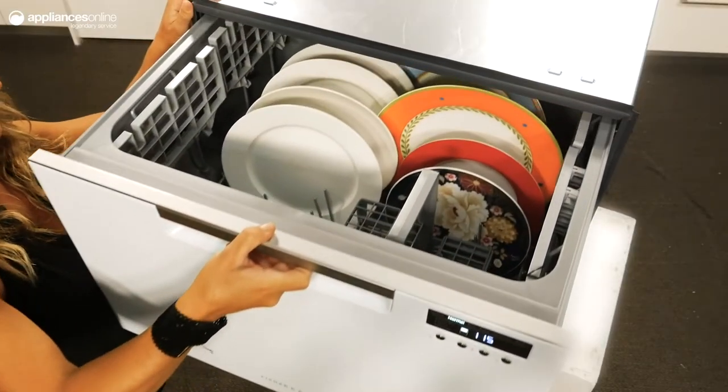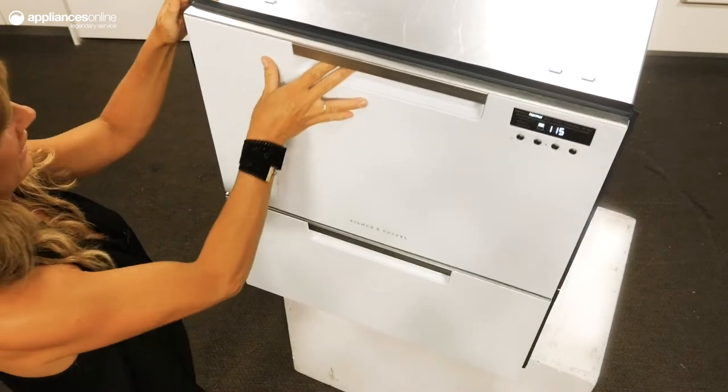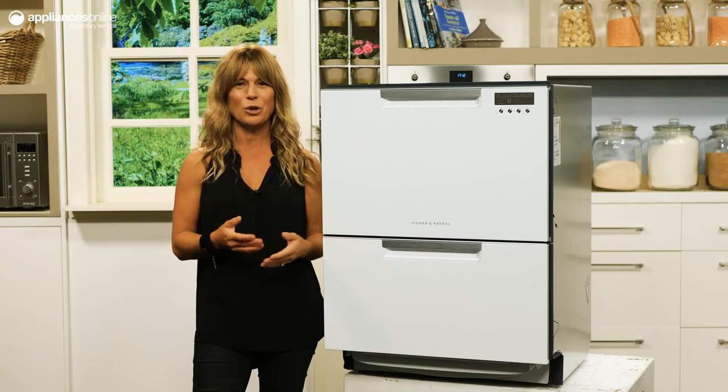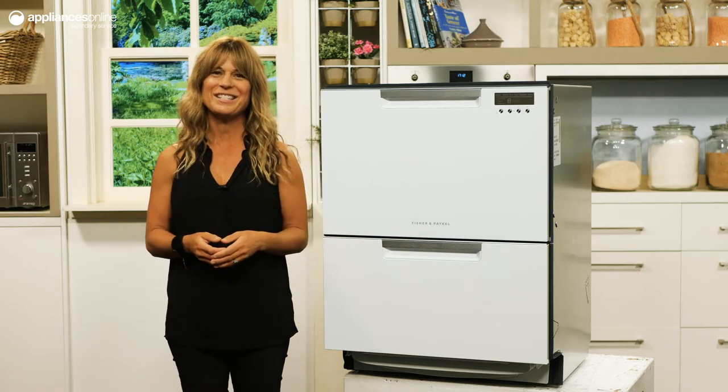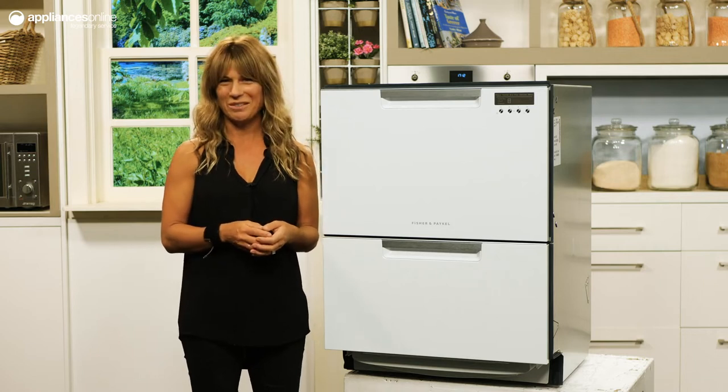The two drawers of this unit open as easily as the drawers in your kitchen cabinet. You can even install the dish drawer at bench height to reduce the amount of bending necessary to load and unload. There are 14 place settings to make after-dinner cleanup an absolute breeze, no matter what was on the menu.